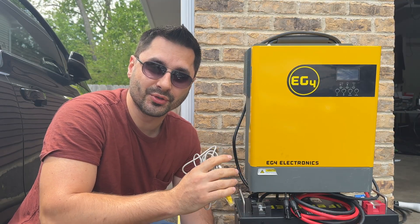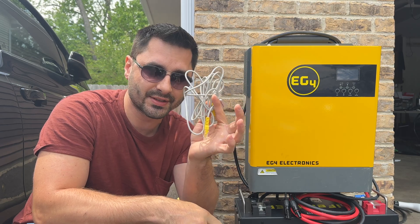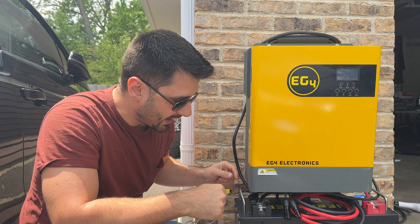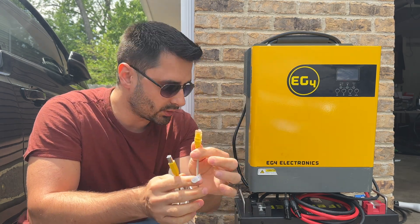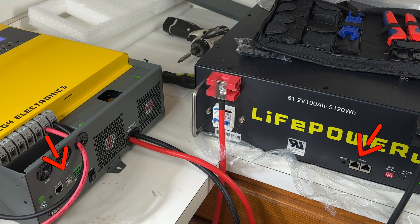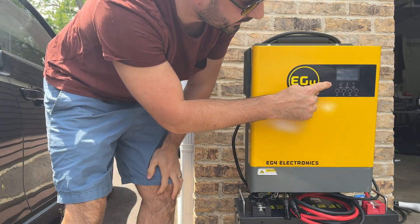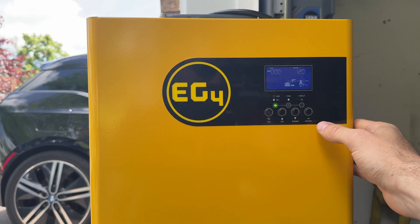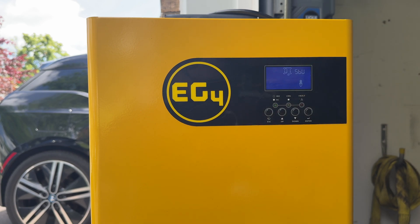One last thing we have to do is establish communication between the inverter and the battery using this cable. We're going to plug the USB part into the inverter, and then this Ethernet-looking port goes into the battery. Now we can power on the device and configure the inverter. To change the controller settings, go into the menu by holding the enter button for a few seconds.